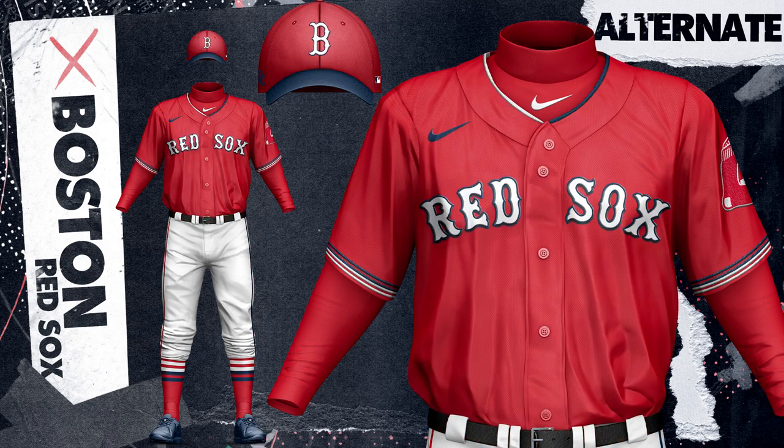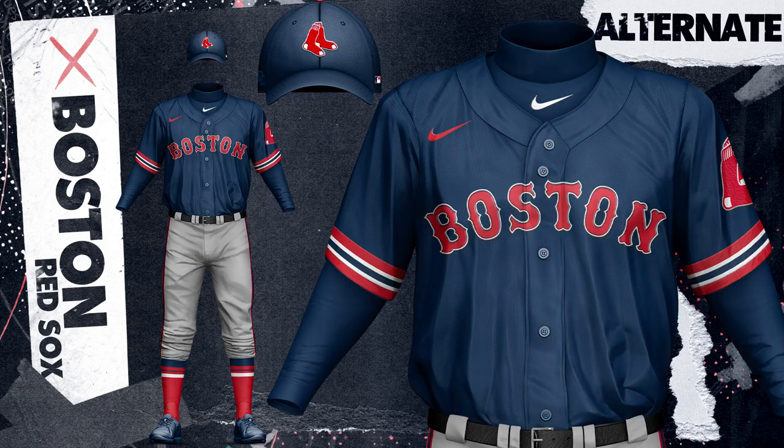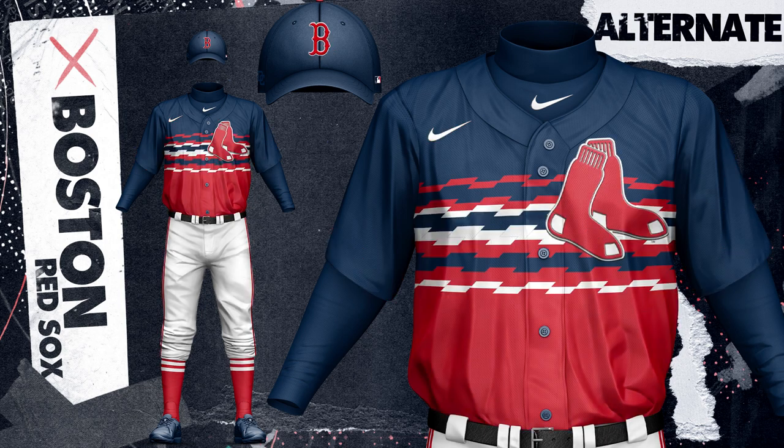A red alternate top would be the home variation. It features dual tone collars with navy and white, along with an alternate hat to match. The navy road option features thick sleeve striping and the sock secondary logo on the hat. The final alternate was partly inspired by the classic Astros gradient jersey, but also kind of its own thing — it features these staggered lines and splits the jersey between red and navy for a really bold look that is a mix-up from their other uniforms that are pretty traditional.